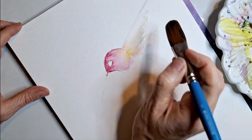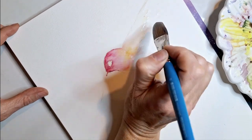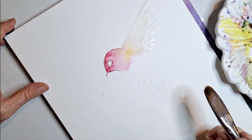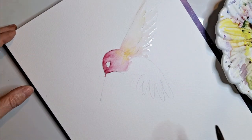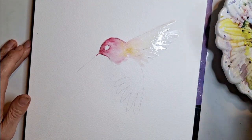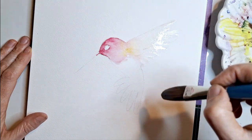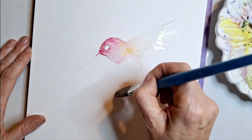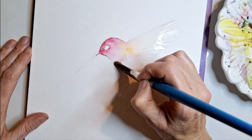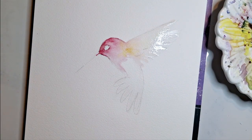Now I'm going to go to the back wing — and ideally I should have done the back wing first, but I'm going to go ahead and do it. Starting at the tip, same thing, angle all the way down. Just filling in a little bit with water. Now I'm going to come down to the tail and do the same thing — bring some water into it, pull it all the way up, and angle up from the tail. I'm doing each of those feather groups separately.